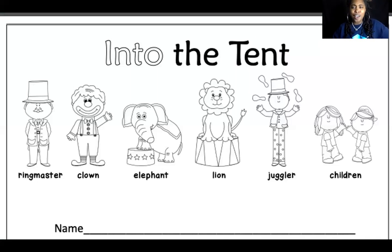The book we're reading today is called 'Into the Tent,' and it also has a name part — because guess what? It's also a coloring book, so when we're done reading, you get to color it whatever colors you want. Let's look at the cover. I see a ringmaster, a clown, an elephant, a lion, a juggler, and some children. What do you think this story might be about? That's a great guess — you think it might be about a circus? I think so too, because we see all of these things at the circus!